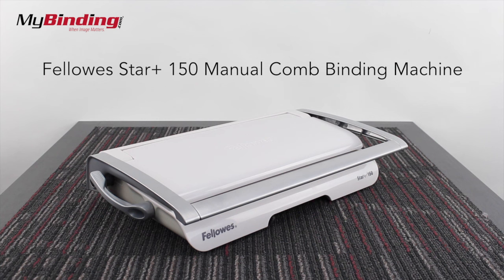Welcome to MyBinding video. This is the Star Plus 150 Manual Comb Binding Machine.